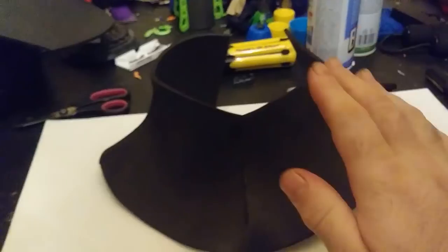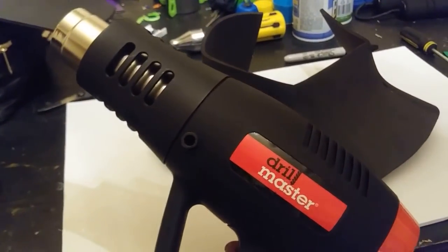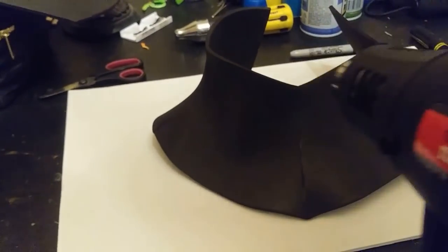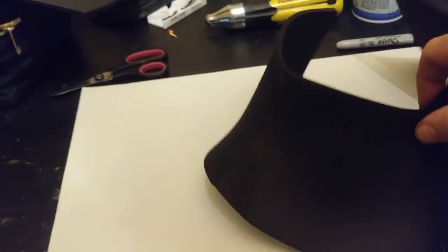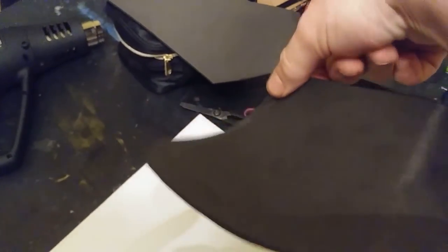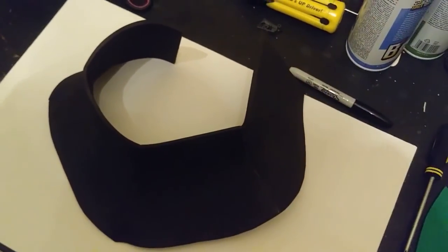I'm going to grab my heat gun and start shaping this. I've been using a standard Drill Master heat gun, dual setting — low on top, high on bottom. I've heated one side but not the other so you can see the contrast. Once you round out this side properly, it starts to go into place quite nicely. I've also heated and flattened it to follow the slope of my chest, and in the back it curves around to follow the line of the back of your neck. The heating is crucial for these patterns to work out correctly.